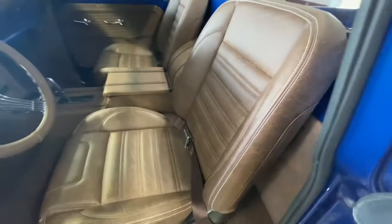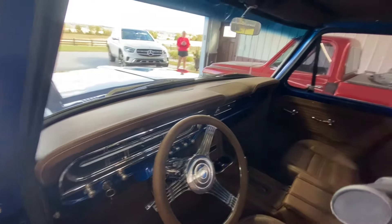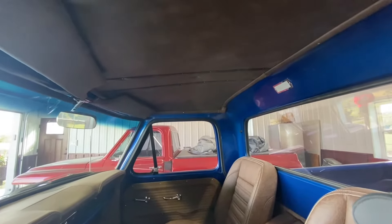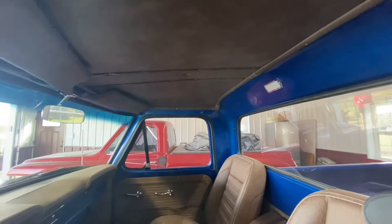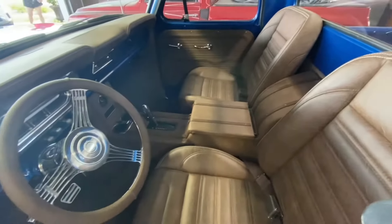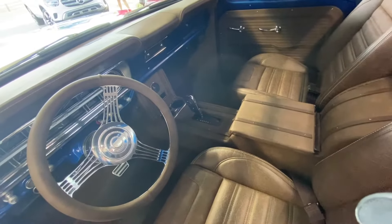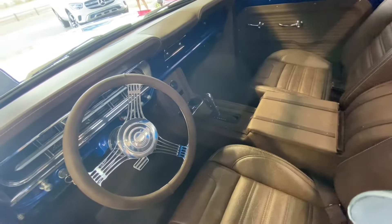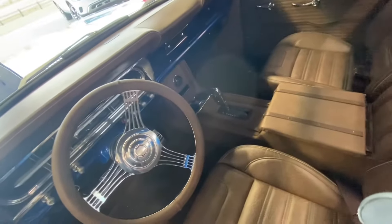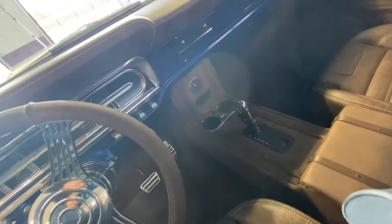The seats and the dash pad were ordered as TMI products. The headliner I did myself — used the original headliner, put some padding on it, and covered it, then covered the trim pieces that surround the headliner. The center console I made myself. It has a six-speed shifter out of a King Ranch Ford, and I put cup holders with trim pieces from a Lexus around them. For a factory-look option I put in a clock.